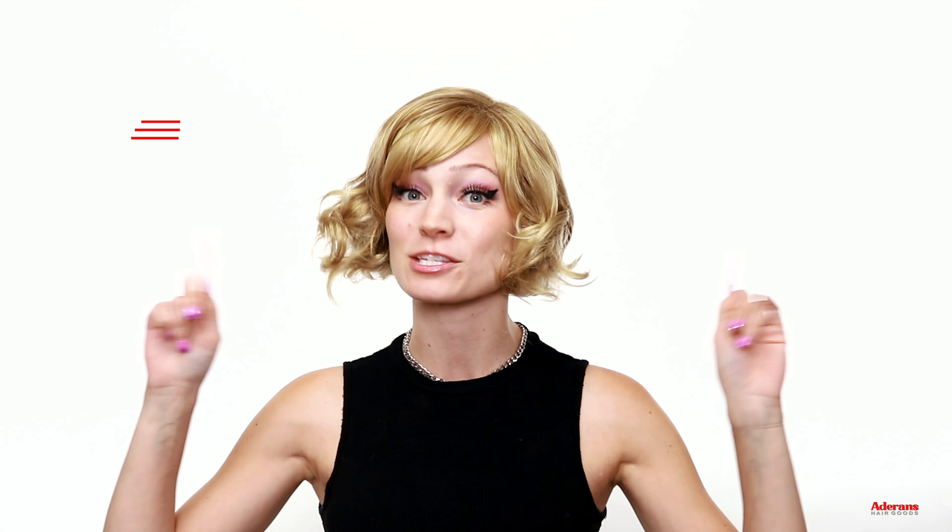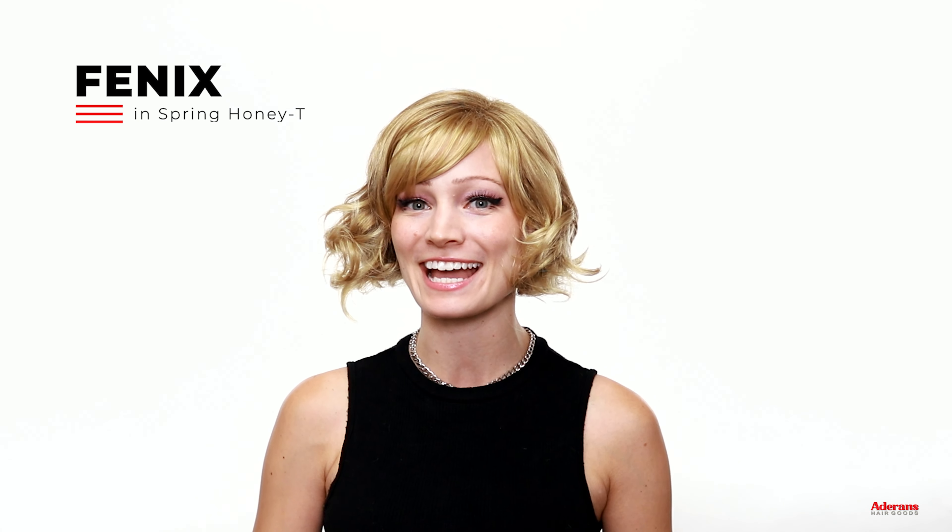The next new style that just came out as part of the Rene of Paris collection is this one I'm wearing now. This one is called Phoenix, spelled F-E-N-I-X, and this color is Spring Honey Tea, which is one of the Rene of Paris classics and favorites. This short curly bob is so charming and adorable — I really like this one. The curls are just so cute. It's a nice twist on the classic bob style, which you usually see as a straight style, but this one has a really gorgeous curl to it.